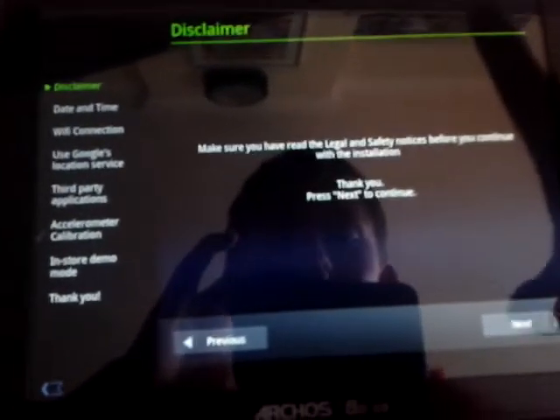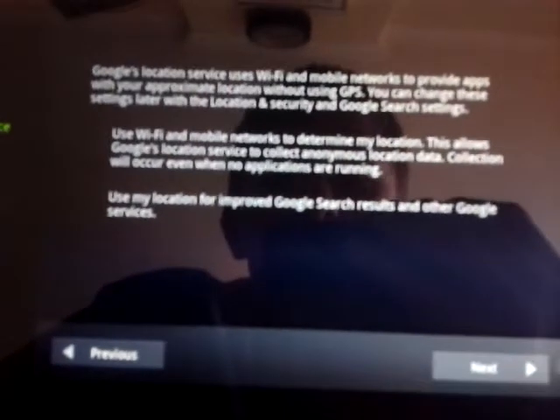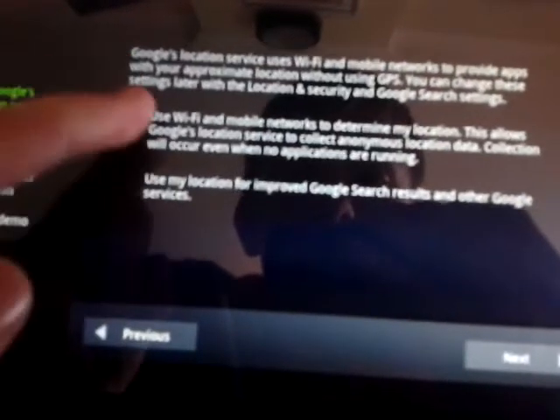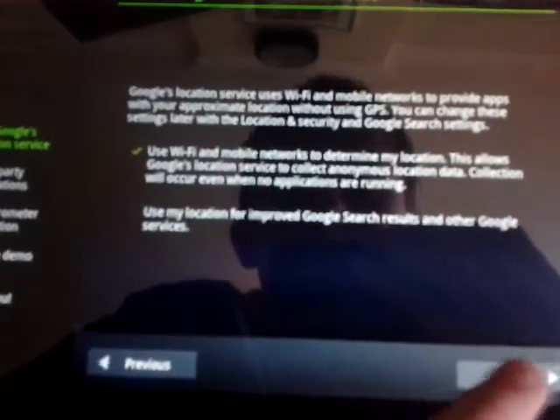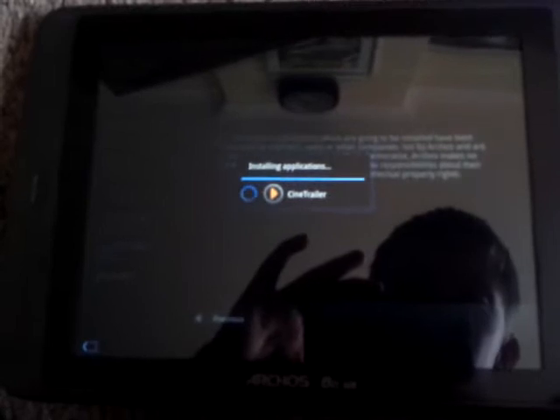Press next. Time zone — I'll do that later. Wi-Fi — do that later. Google — agree. Third-party applications install, loading files. Let me wipe the screen. Epinode sign trailer — the cat, you have to look.